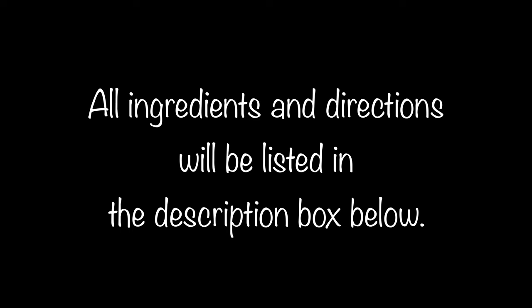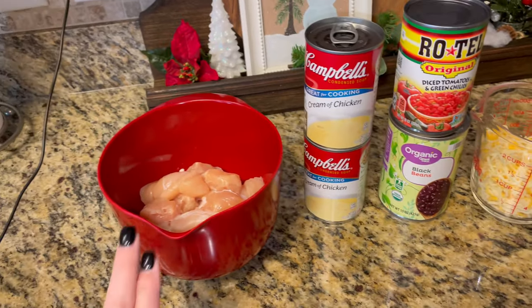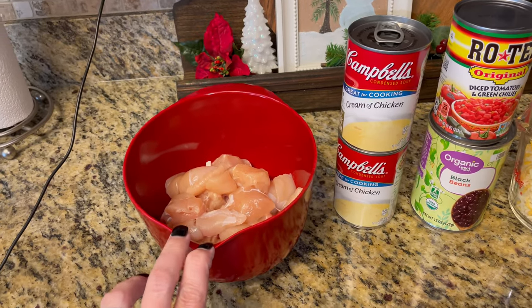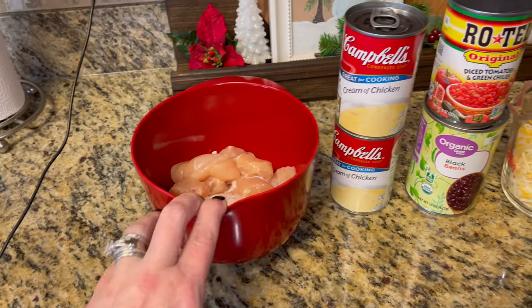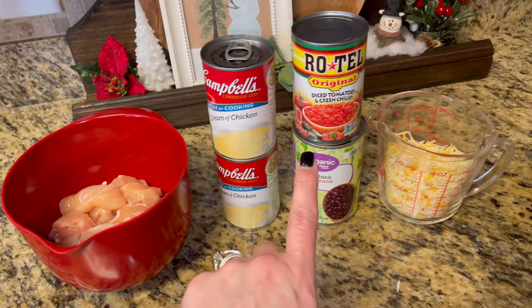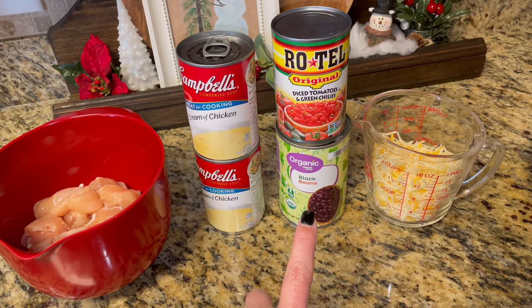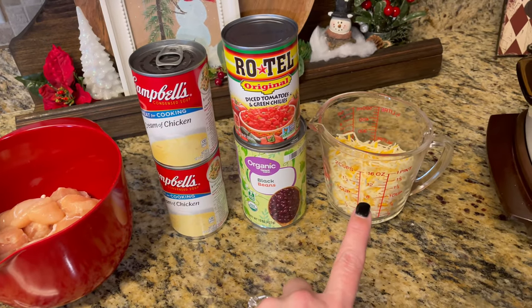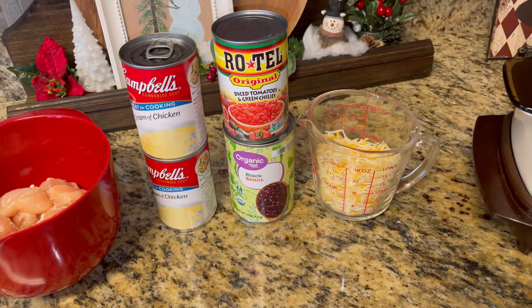Let me take the camera down and show you the ingredients. It calls for two chicken breasts, but I cubed up eight chicken tenderloins. You'll also need two cans of cream of chicken soup, a can of Rotel tomatoes, a can of black beans — drained and rinsed — and a cup of shredded cheese. I like to use the fiesta blend cheese, and that's it for your ingredients.